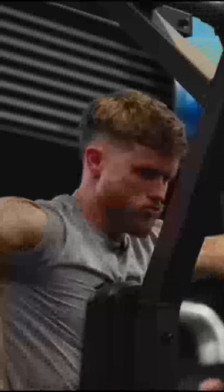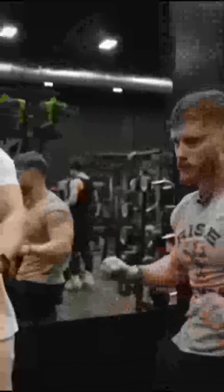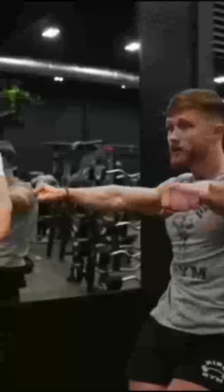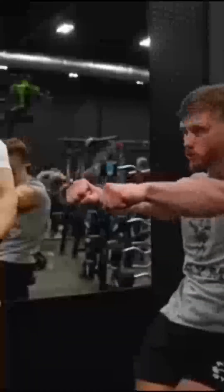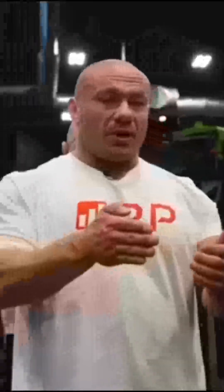Do it as if you're going to do another rep. That cue forces you to be intentional with the last negative — controlling all the way down, then pause, then you're done. That last negative may be one of the most muscle-growth-promoting portions of any rep you'll ever do in any set, so don't skip it.